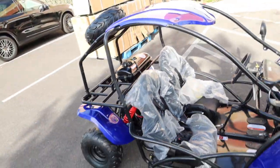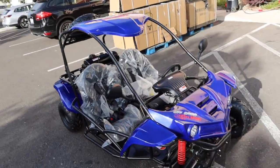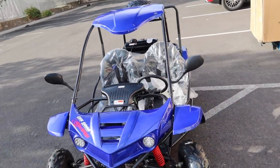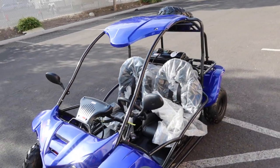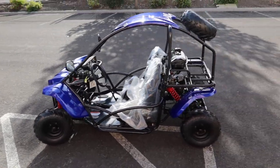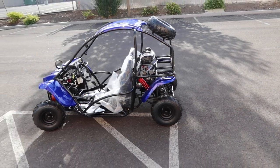Rack and pinion steering — huge fun and great value. Hope you guys are well. For parts, visit ScooterATVparts.com, and find us on Instagram at ScooterATVSales. See you guys soon, take care.